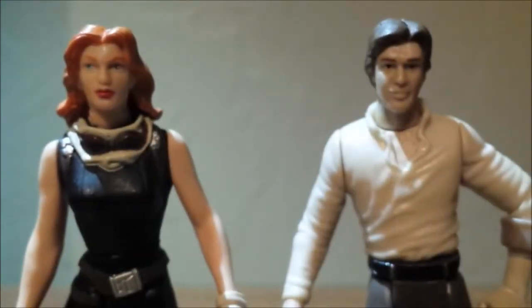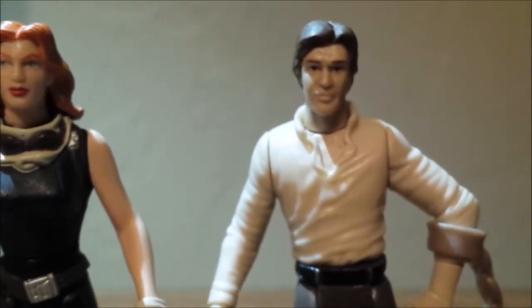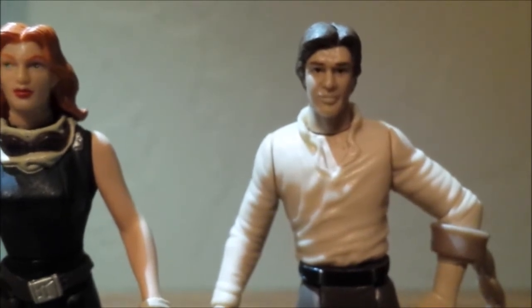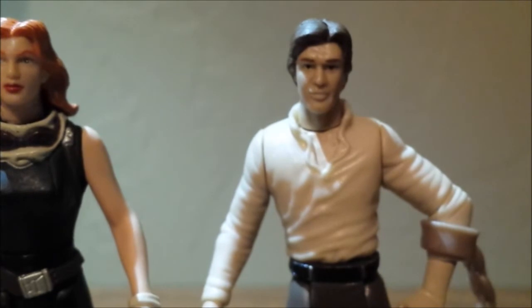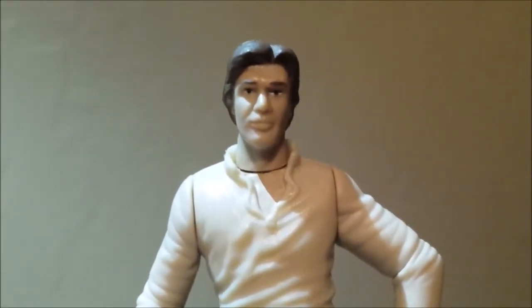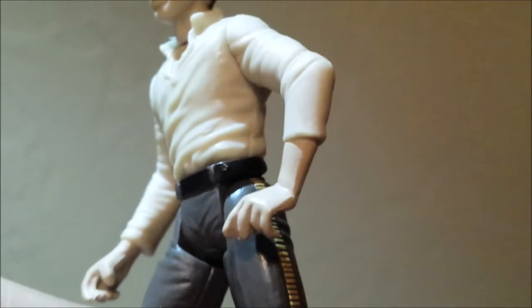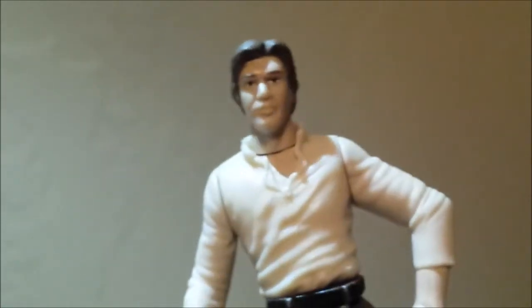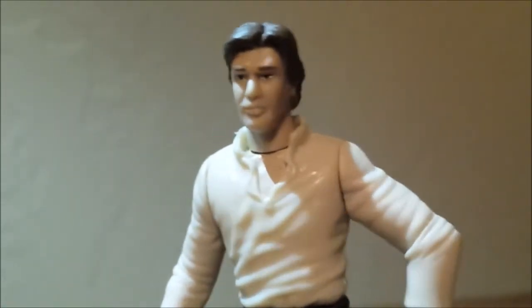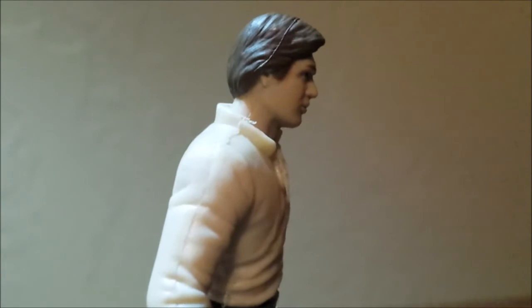I'm going to start off with the Han Solo figure because it's not really a brand new figure — it's basically a kit-bash of two other figures. This Han Solo is based on the Cantina Han Solo from the 1999 Power of the Force line and the Bespin Capture Han Solo from the Power of the Jedi line. The legs are in a similar posture and the shirt is still from A New Hope rather than Return of the Jedi, even though this figure is supposed to be based on his attire when he came out of the Carbonite block.